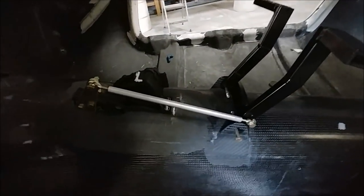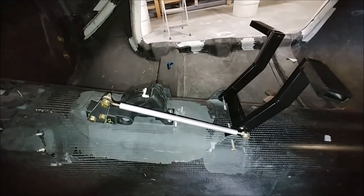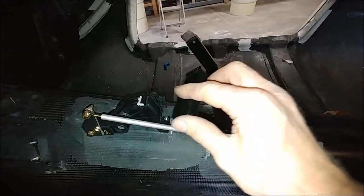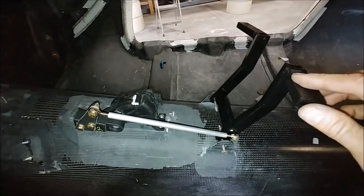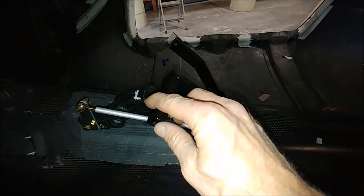There you can see the throttle setup — just got it mocked into place so you can kind of see how that's all going to work. Nothing's bolted down, it's just sitting loose, but basically that's how it'll work when it's bolted down; it won't be moving around like it is there.